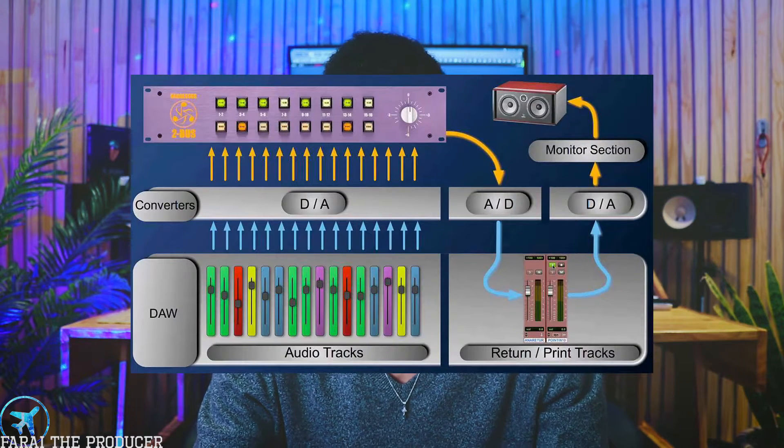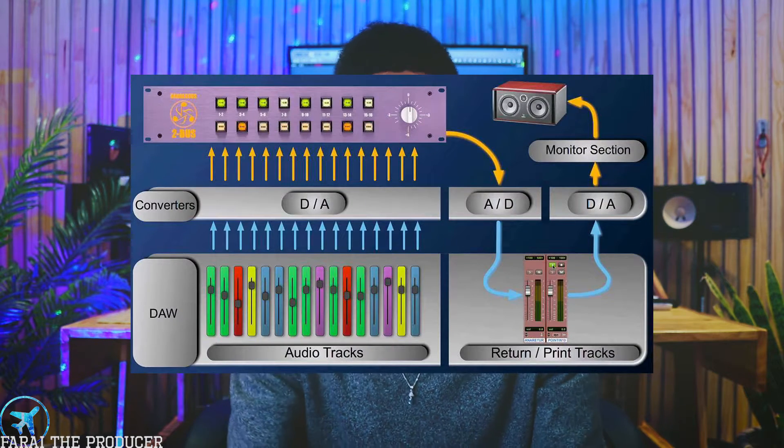The most important thing I find when it comes to an audio interface is that within it you'll find something called an analog-to-digital slash digital-to-analog converter chip. What that means is you need to figure out a way to listen to the audio from your PC. This chip is capable of converting all of the digital data within your computer into analog audio so you can listen via your headphones or speakers.